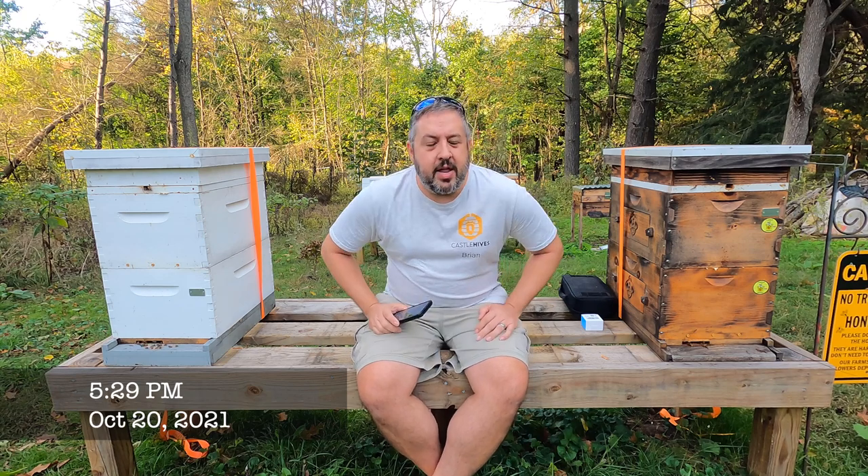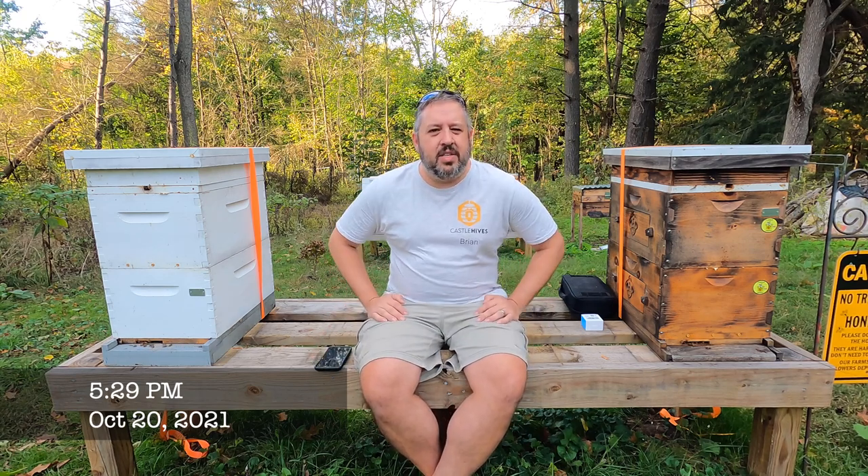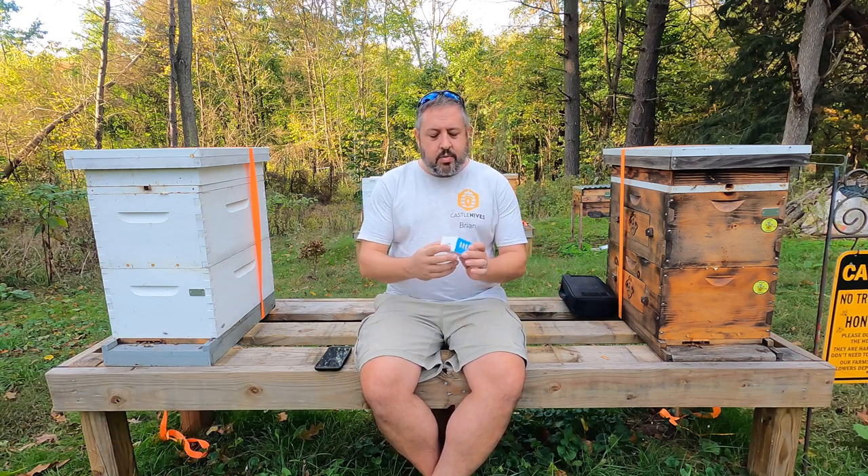All right, so welcome everybody. The purpose of this video — I'm not going to get into the bees this video. Sorry about that. But what I want to show you is this right here.